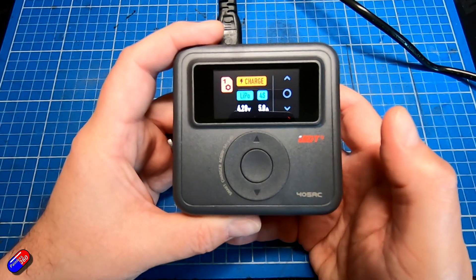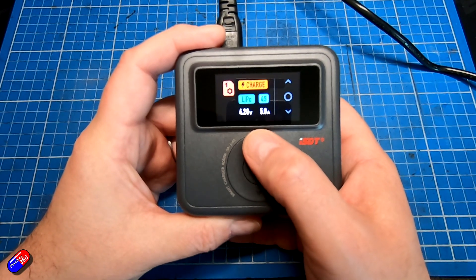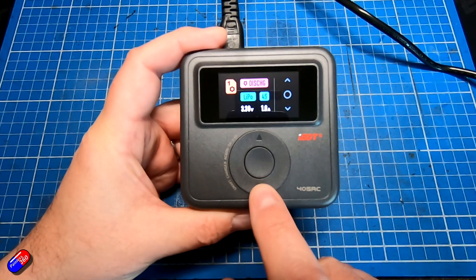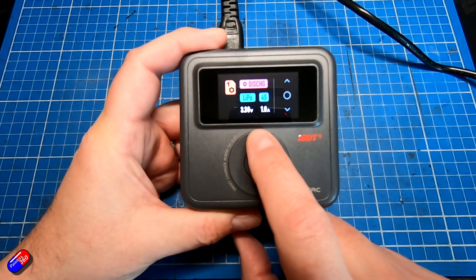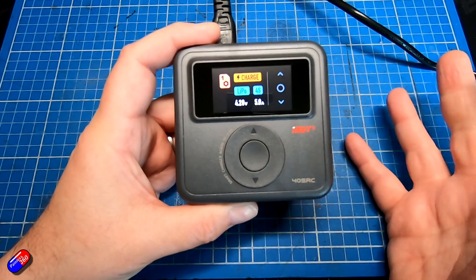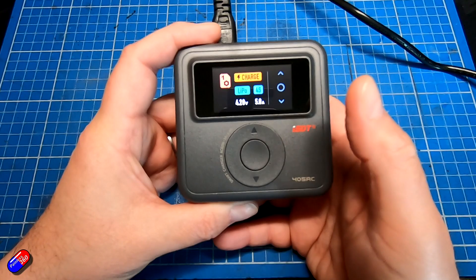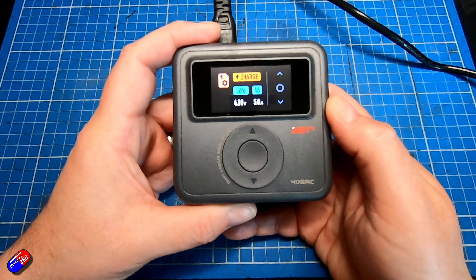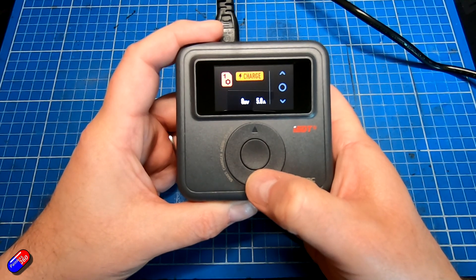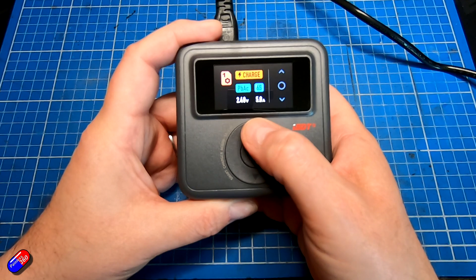To change any of these settings, press and hold the middle button — the element you're about to change will start flashing. At the moment we can set the charge mode. Moving up and down, one thing that annoys me is that the interface doesn't scroll around. Going the other way we have discharge and storage, and that's it — only three modes. There's no discharge cycle, no advanced functions, but for a newbie that's probably all you need. Pressing enter, the chemistries supported are LiPo, LiHV, lithium-ion, LiFe, lead acid, nickel, nickel metal hydride, and ultra-LiHV.